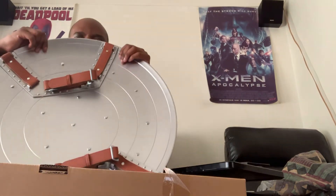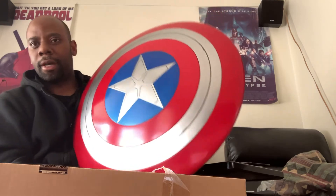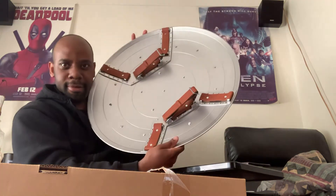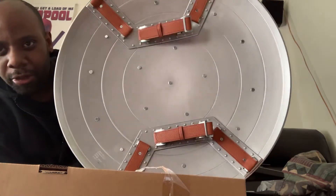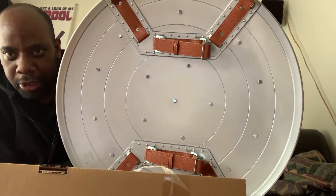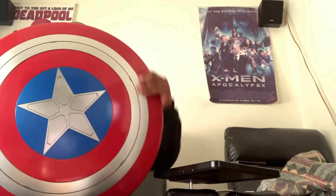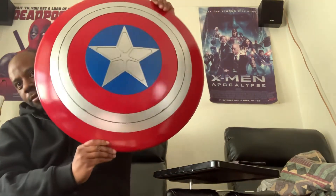This is kind of hard to get out. Good deal. Here you go, guys — it's got the American Shield. Like it? Very nice. Brand new. Just like on the TV show. Nice new shield.